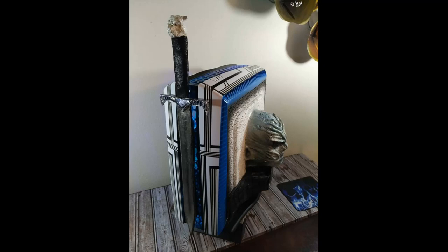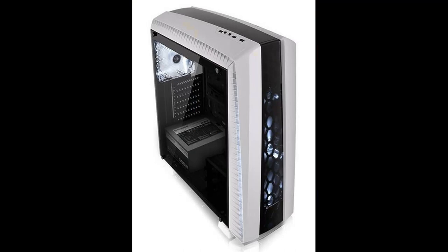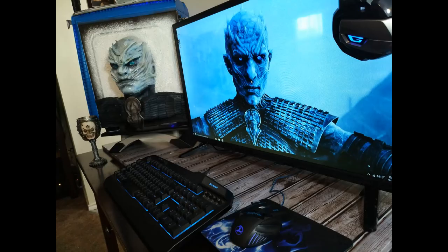Hello, thank you for joining in to another Tech Sandwich case modification. This time I decided to modify a Thermaltake mid-tower case which I had in the garage and decided to turn it into a Game of Thrones Night King themed case.